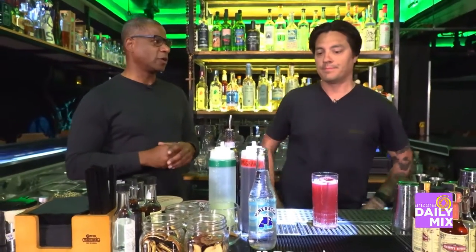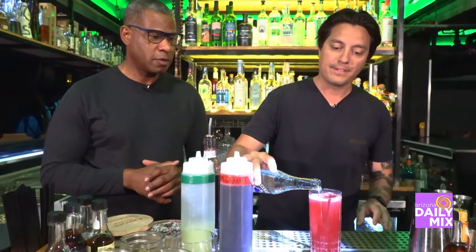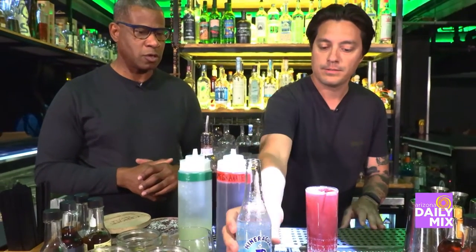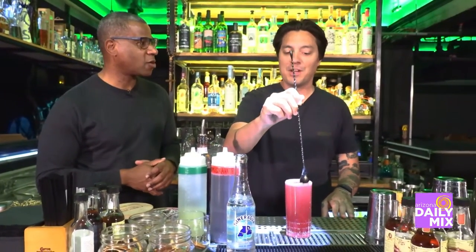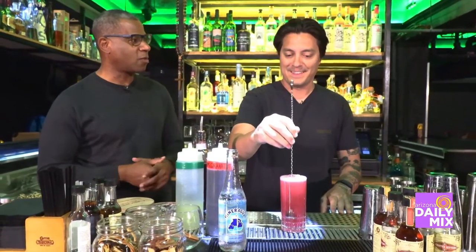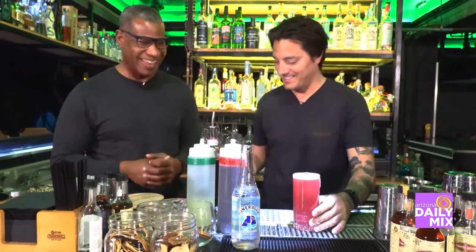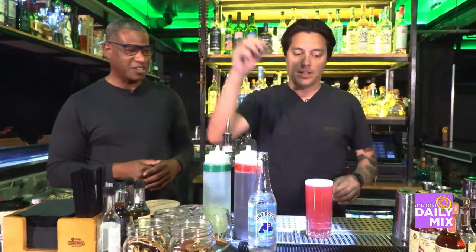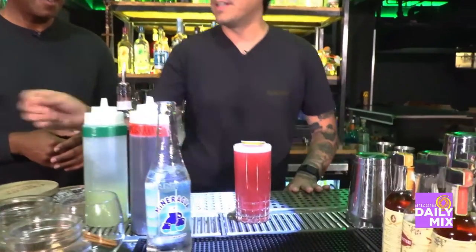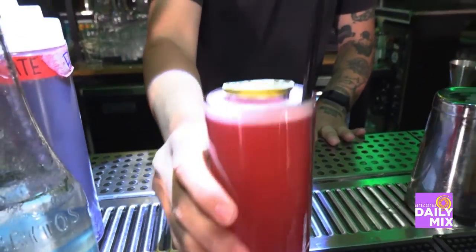Presentation is always important. We finish it with Joritos Mineragua — mineral water — and the garnish is a dehydrated lime peel and a straw with a little swizzle. And it's all ready to go. That's the cocktail.